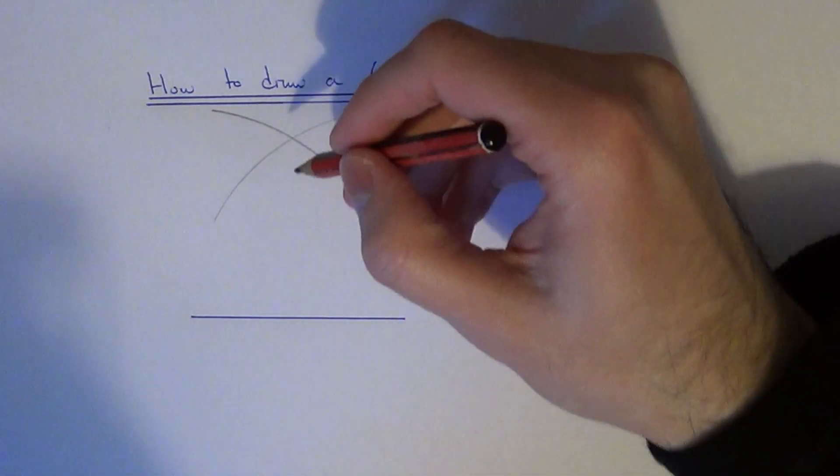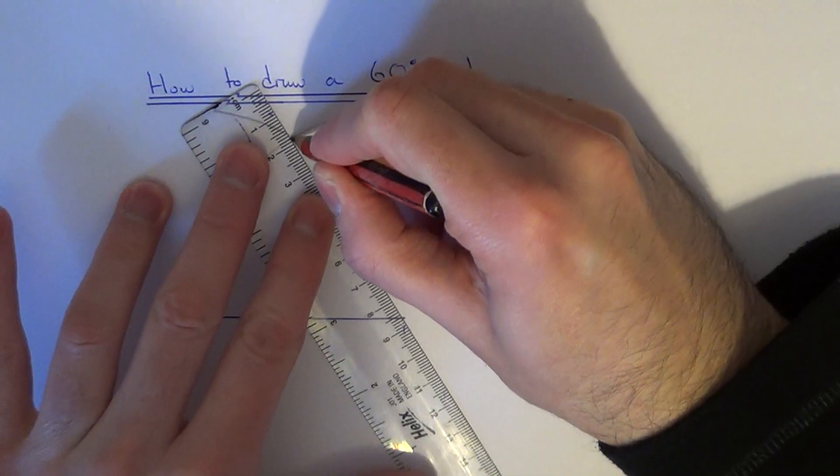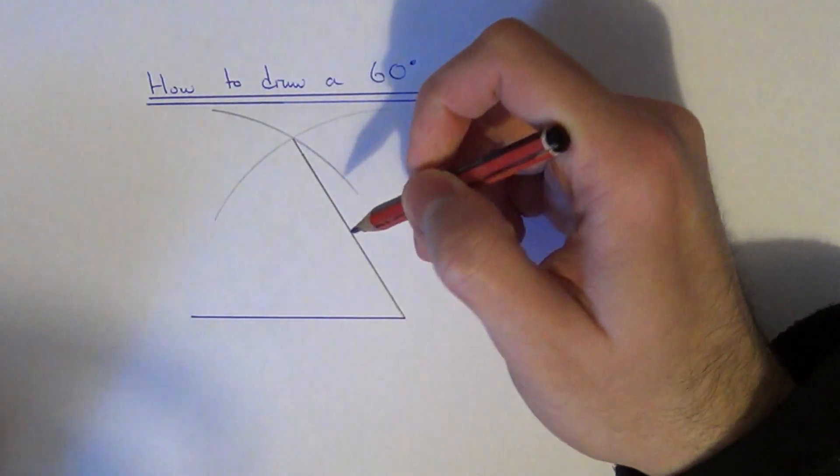Finally, draw a line going from the intersection point of the two arcs back to the right hand side of the line.